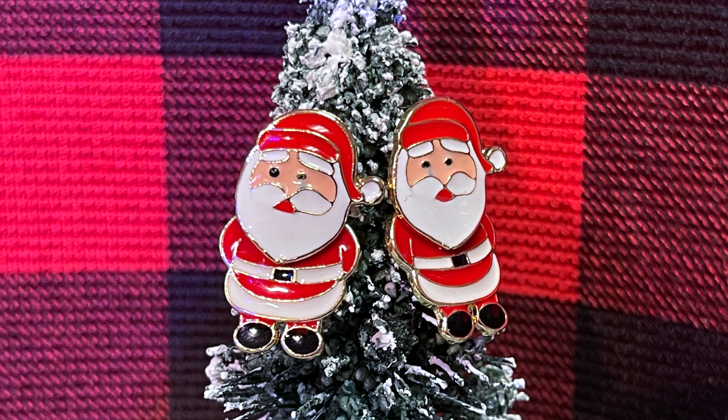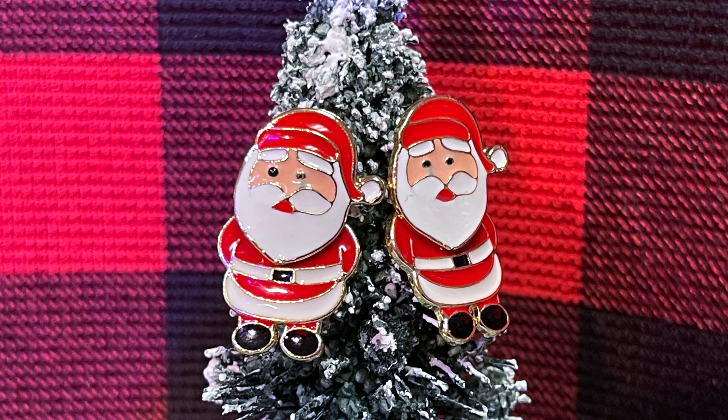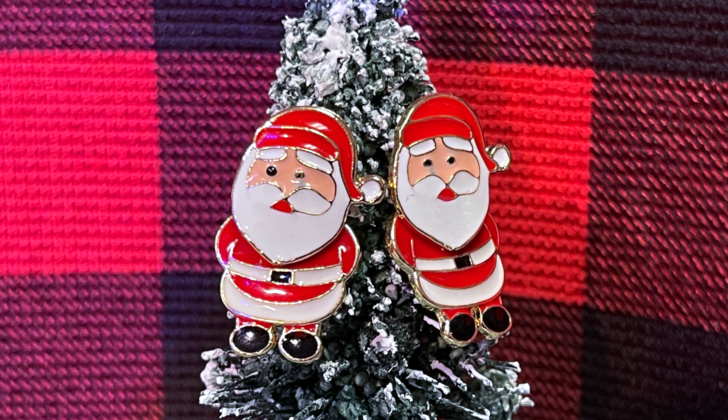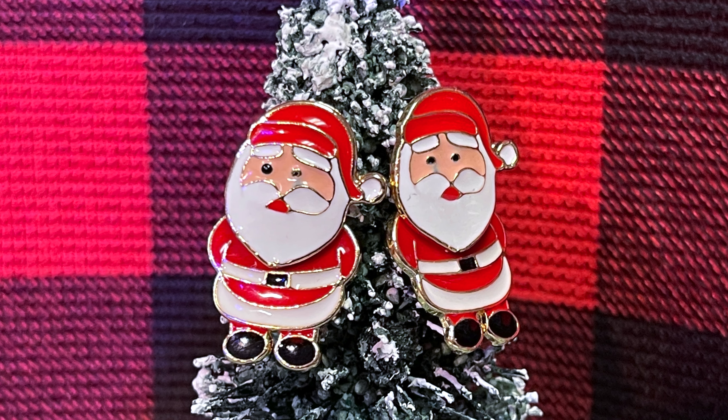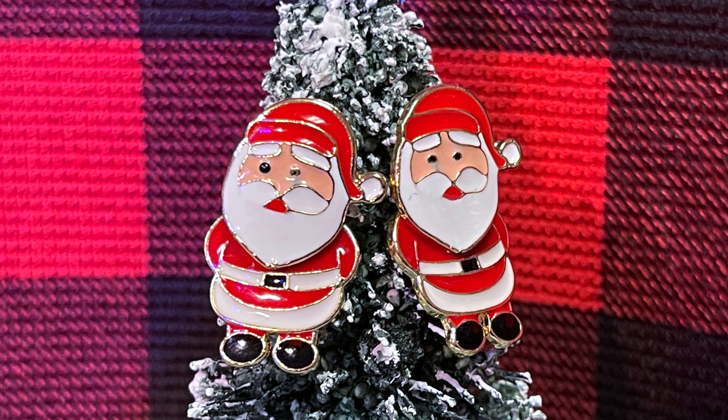These jolly old Saint Nick stud style earrings are made of European alloy. These classic Santa Claus earrings give a dancing motion-like look with every step you take this holiday season.